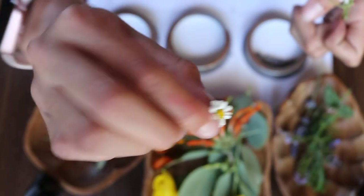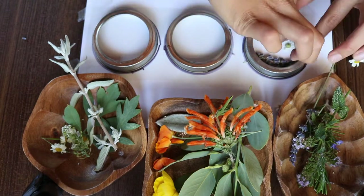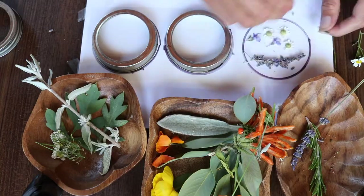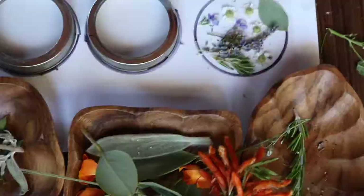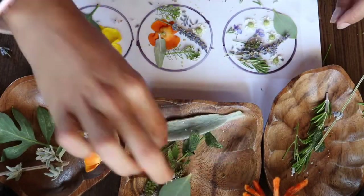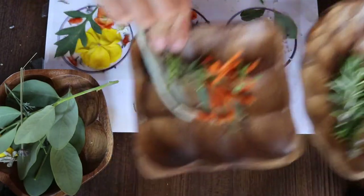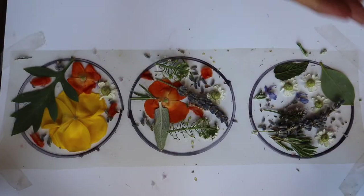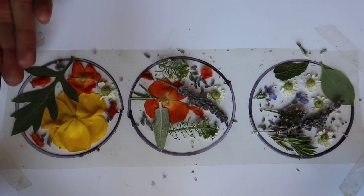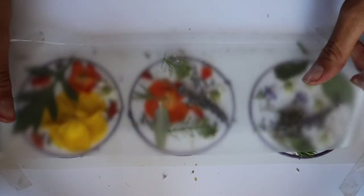I like to lay my flowers facing downwards onto the sticky side — this is your base. I just finished adding all of my flowers and leaves onto my contact paper and I'm ready to seal it up. I'm going to take my other piece of contact paper, sticky side facing down this time, and cover up my flowers.